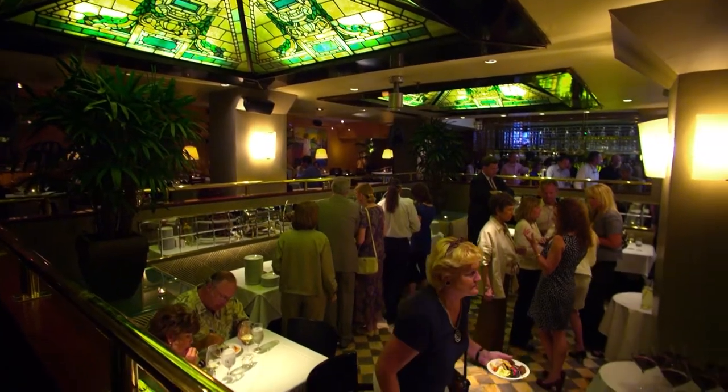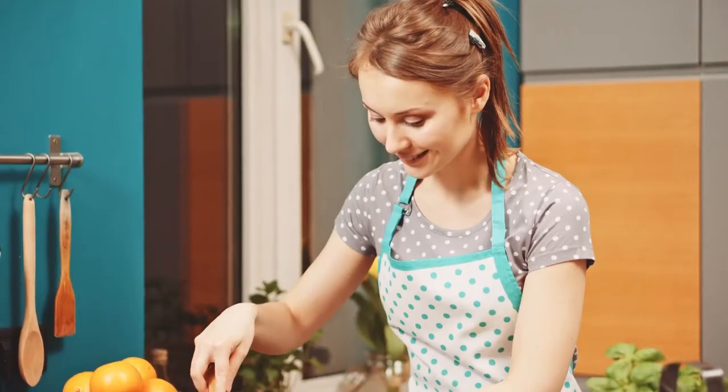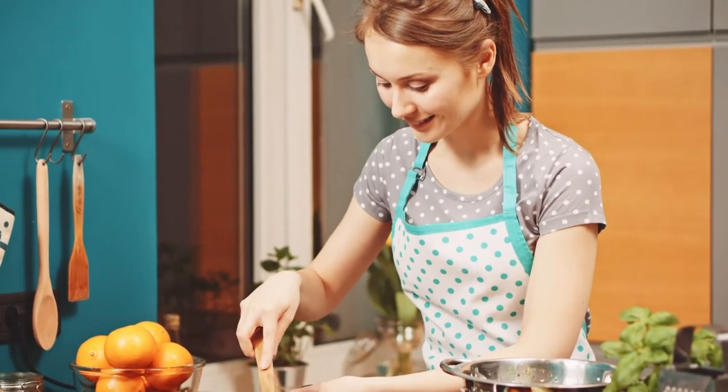One of the most popular lunch items is soup. I see soup and sandwiches or soup and salads on almost every menu around town. When we make soup at home, it seems to make a lot. So I have a solution — check it out.